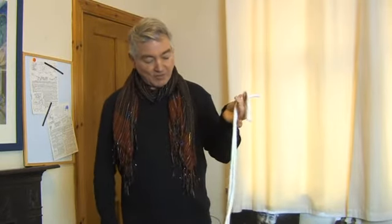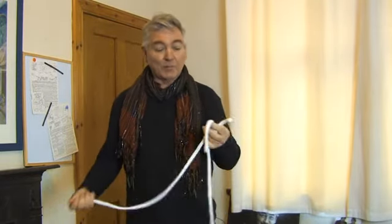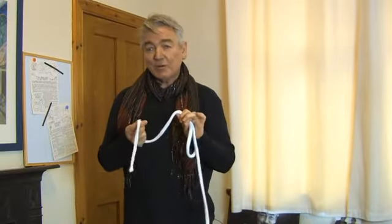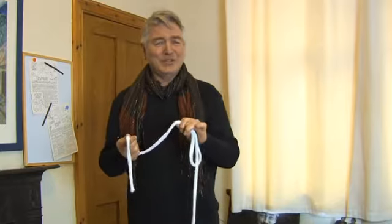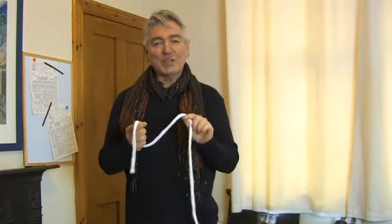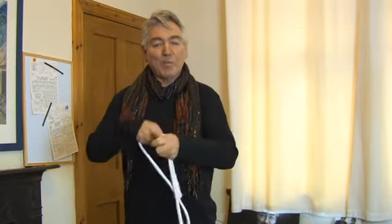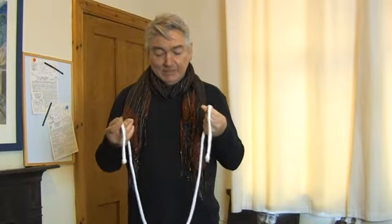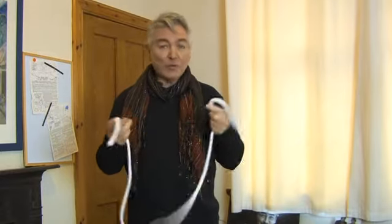As I say, the ends have been turned in to stop them from fraying — it is just one solid piece. But as a magician, watch very carefully. Give it a magic blow — really, that's supposed to do something? It's to accentuate and focus on the magic moment. One solid piece of rope, with the ends turned in, soft core, no gaps.